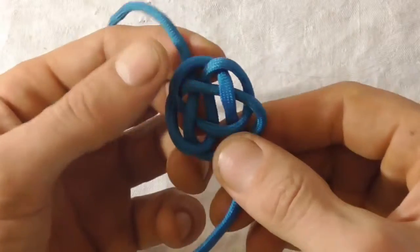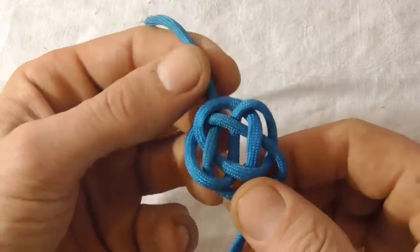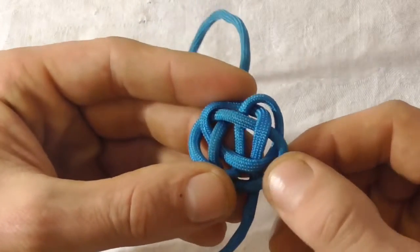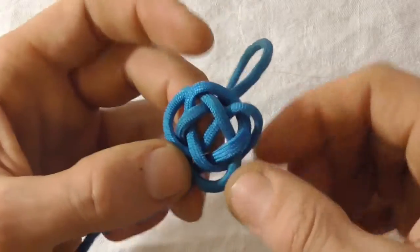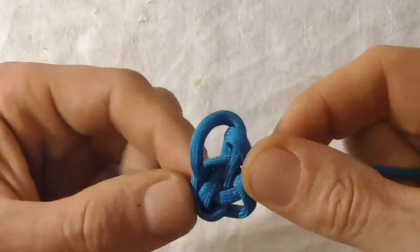That is the finished knot loose. Now comes the arduous task of tightening it up — just pull all the slack out of the knot.